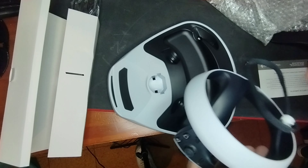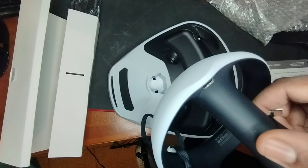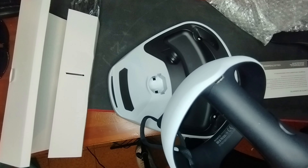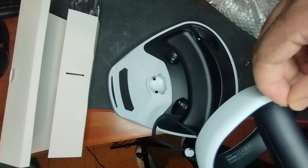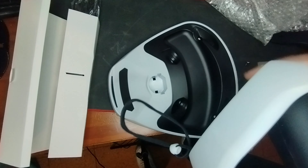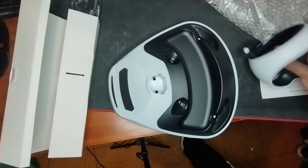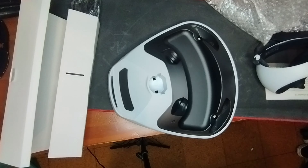I'm going to show the Collective Minds product. It has a piece for VR charging and to put your helmet on. Come on, that box — you feel like it's plastic.